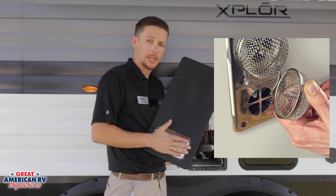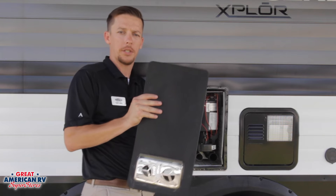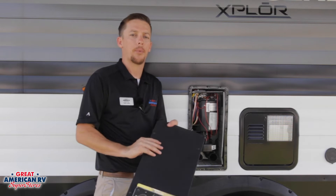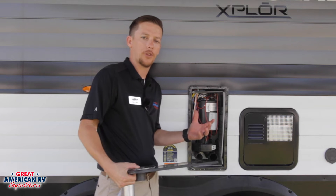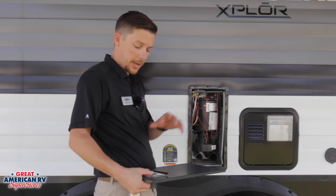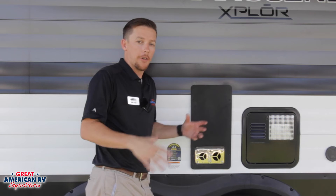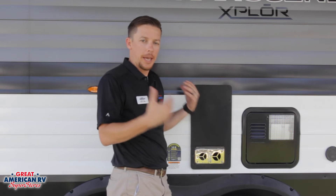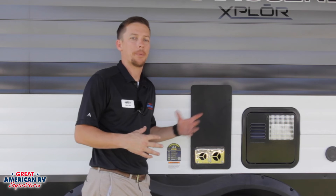They do make exhaust screens for bugs that can go on here. Generally, manufacturers of these furnaces will tell you not to operate your furnace with that bug screen on, because it will reduce the airflow to that unit and may cause an issue. So if your unit isn't working properly with that screen on it, take it off and see if that resolves your problem. Now, if you've never used your furnace and you go to operate it, you're going to have a small burn-off of oils and paint. Always suggest opening up all your windows because it's going to get a little bit smoky and smelly in there. Let all that burn off and get that smell out of there before the first time you go camping and use that furnace.